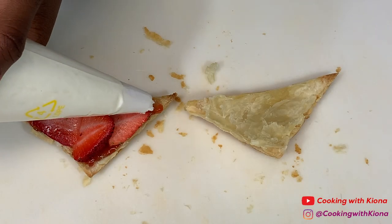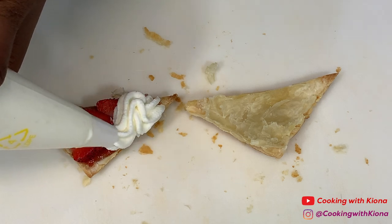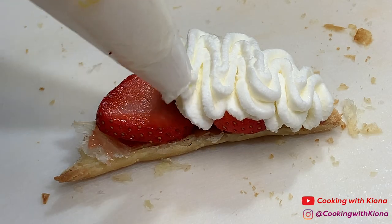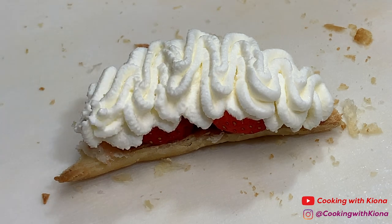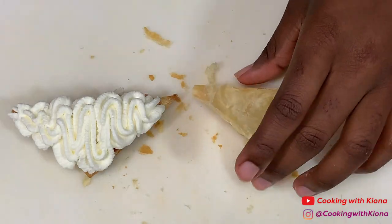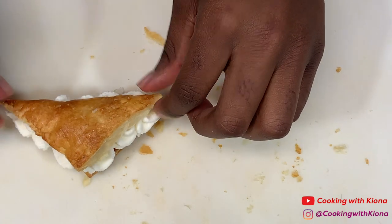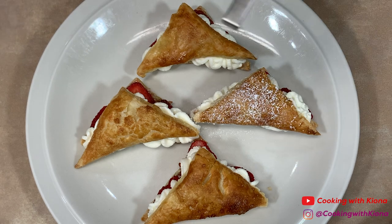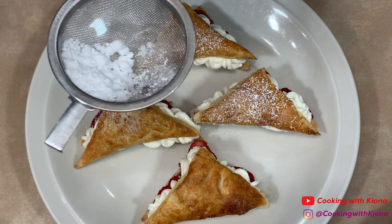Next, pipe on the whipped cream. Then, place the other half of your pastry on top. Repeat this process with all of your pastry puff pieces. When you're finished, sprinkle powdered sugar on top.